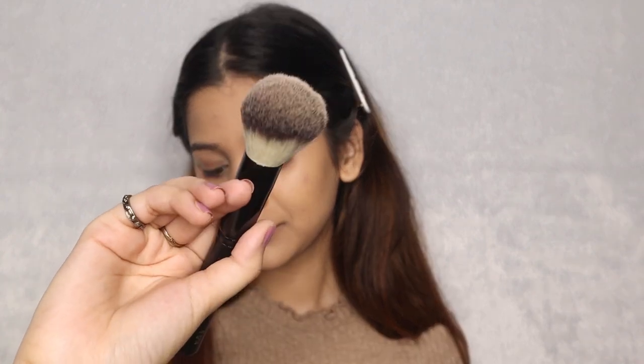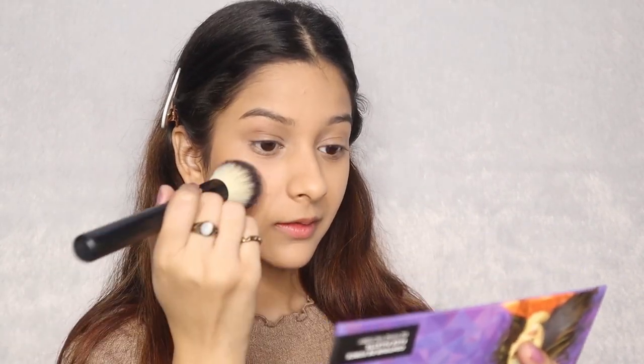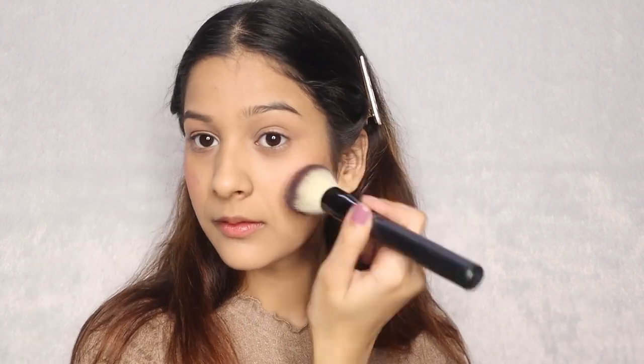Now, I am taking the same fluffy brush and picking the blush generously, dusting off the excess and placing it right on my cheeks. Blend it nicely in an upward motion to get nice rosy cheeks. Wow! I am clearly obsessed with myself.